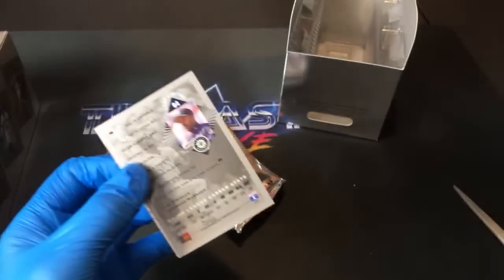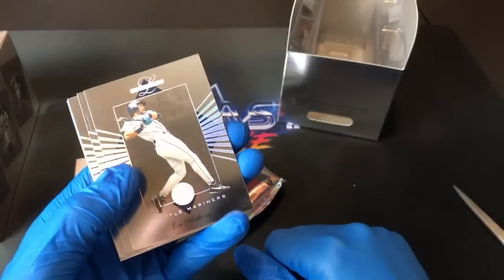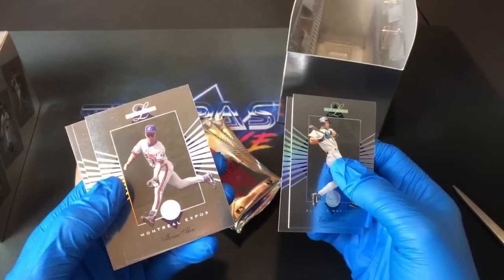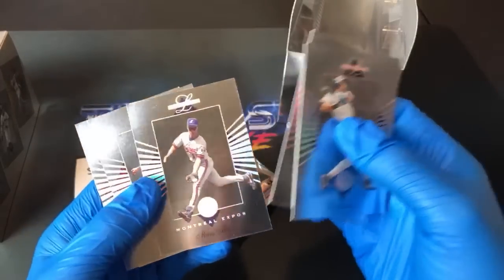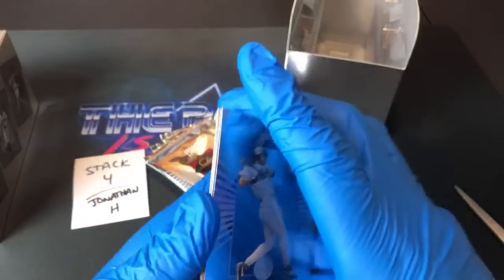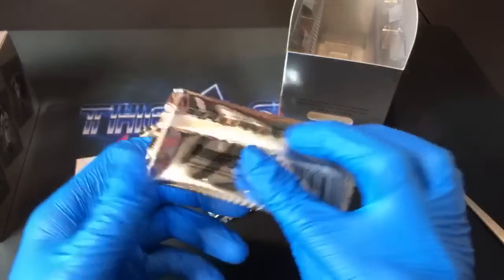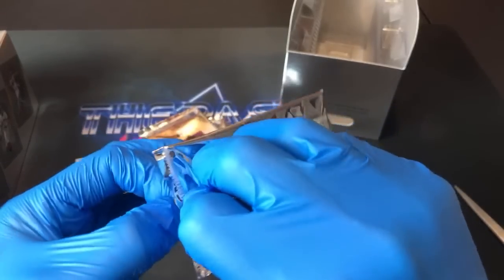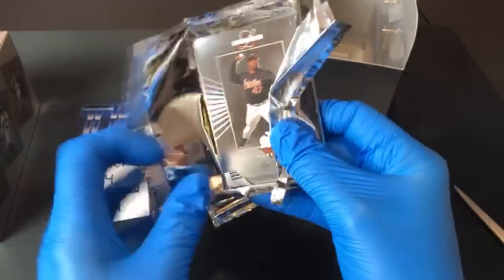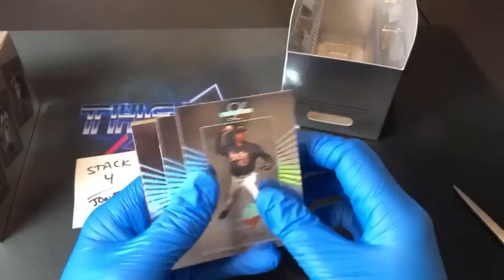I'm hoping to see a Griffey in here. Eric Anthony leads it off, Derrick May, Moises Alou, Darren Daulton, and a Mark Whiten — not the Mark Whiten '91 Topps error card that I want. Jeff Sanders asks about the gloves — just wearing them because of how easily these cards get fingerprints all over them. I see a Lee Smith on top here — Hall of Famer Lee Smith — in pack number three for Jonathan H. And I see a gold card in here too, so I'm hoping it's somebody good.